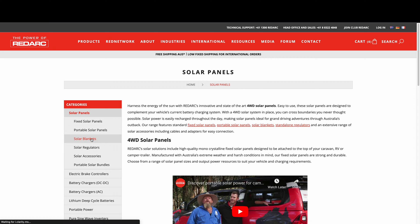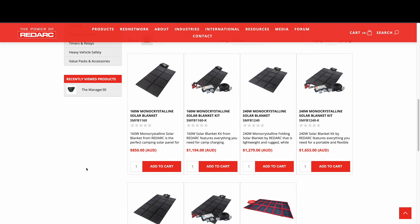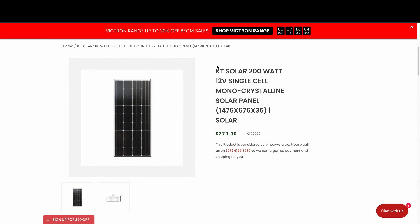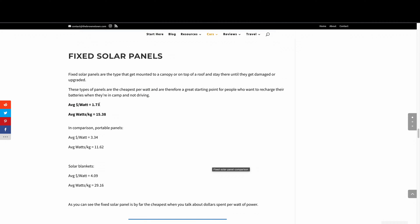Looking at Redarc for comparison: their 160-watt solar blanket costs $850 sold separately, while a 180-watt fixed panel is $429. Cheaper options exist — the KT 200-watt fixed panel is around $279, and their 200-watt blanket is normally $600 but can be found for $500. I worked out the average dollars per watt and watts per kilo across fixed panels, portable panels, and solar blankets. The dollars per watt is higher for blankets, but you get more watts per kilo.